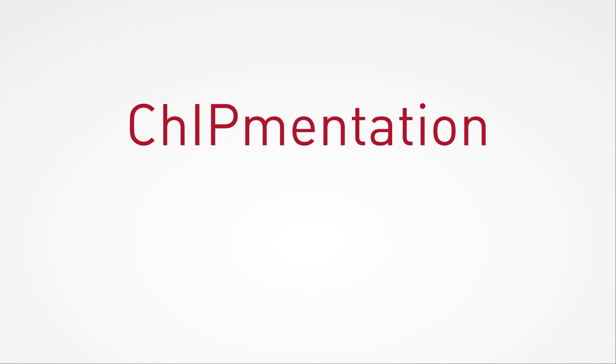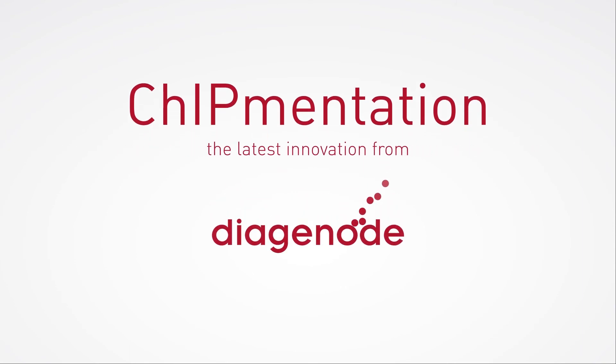Could your research benefit from faster, more accurate ChIP-seq results? Contact Diagenode today to learn more.